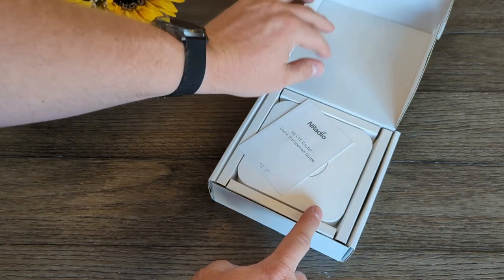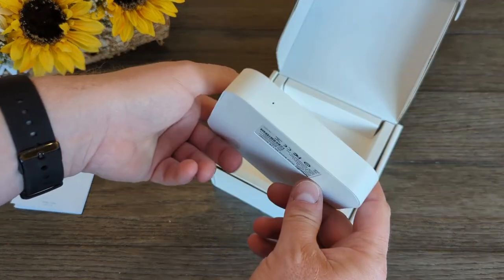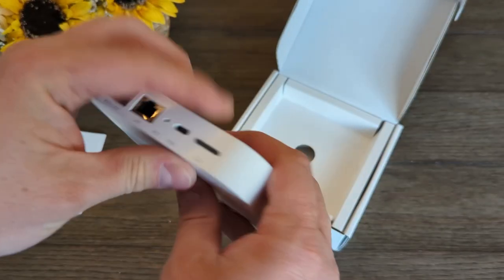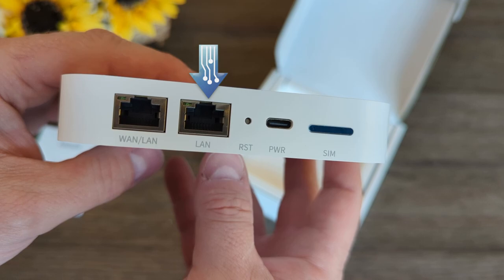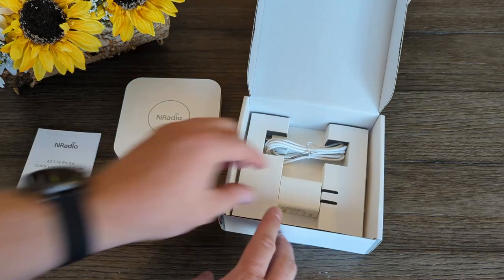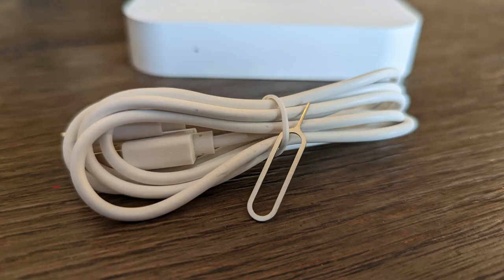In the box you get a small manual and the router. It's very lightweight and feels fine, but there isn't much to it. On the front there's a status light, and on the back there's a WAN port which can be changed to a LAN port, another LAN port, a reset button, a USB-C power port, and a nano SIM card tray. All that's left is the power adapter, the USB cable, and it also comes with a SIM card tool.